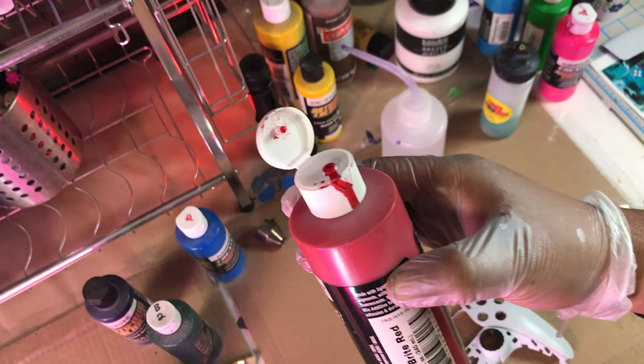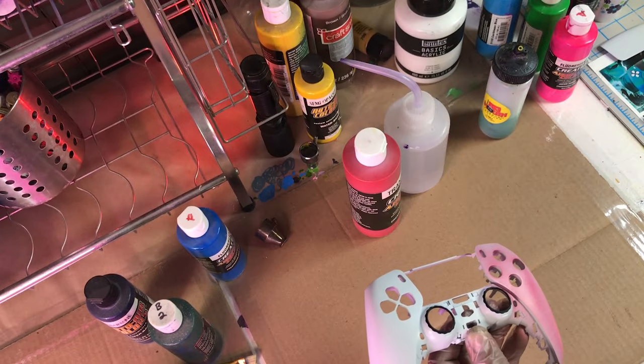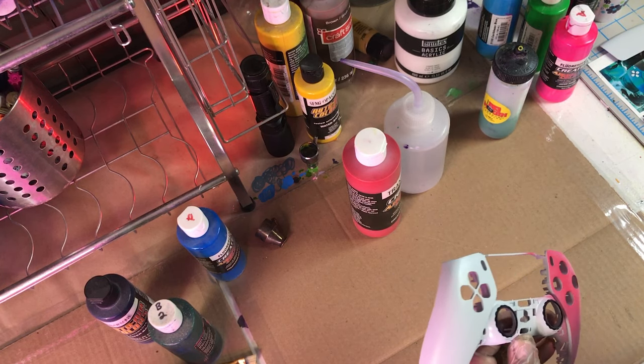After the sealer I'm gonna go ahead and apply the color. We're gonna do small thin layers of color, making sure we dry in between — this way the paint really sticks on that plastic.